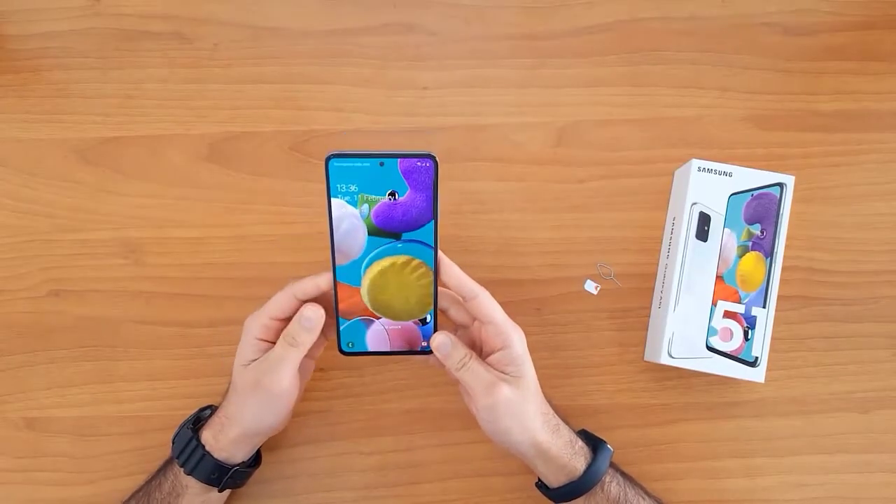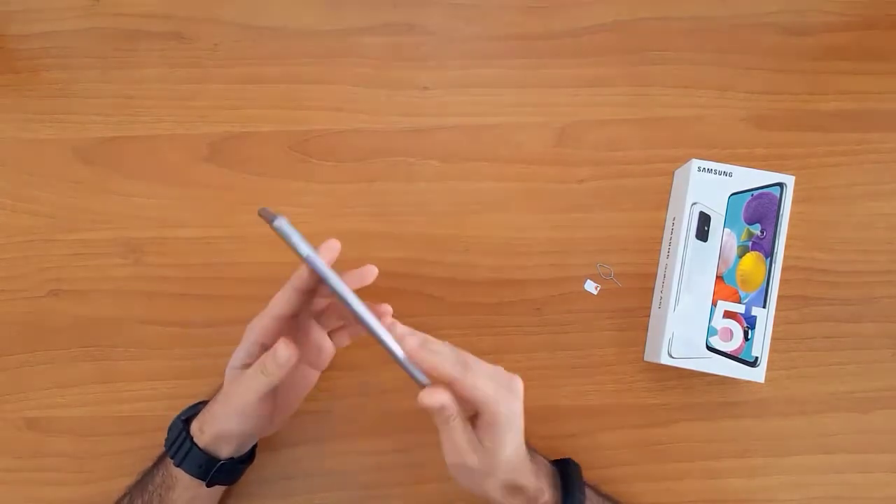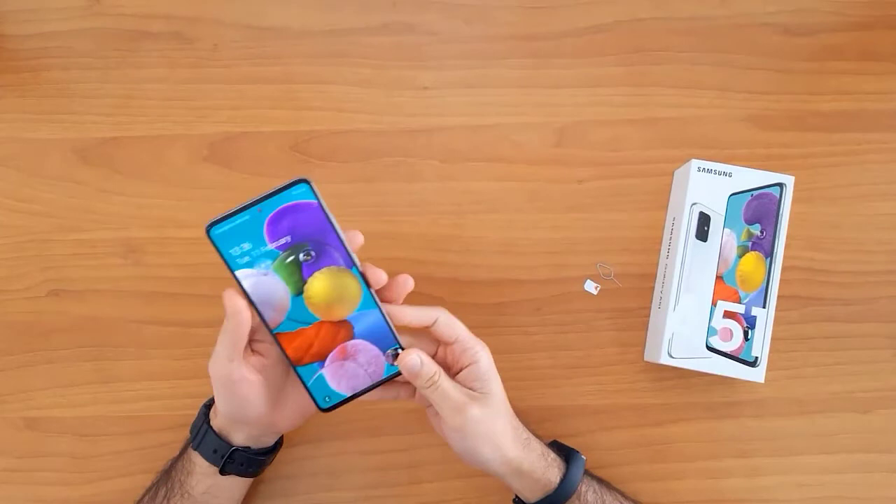What's up guys, in this short video I'm gonna show you how to SIM unlock the Samsung Galaxy A51. This guide is also suitable for unlocking the new Samsung Galaxy A21, A31, A41, and the Galaxy A71.